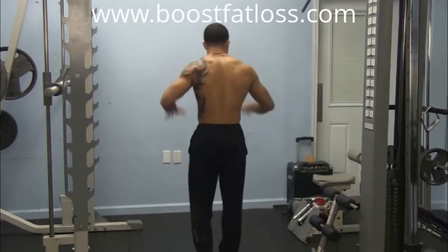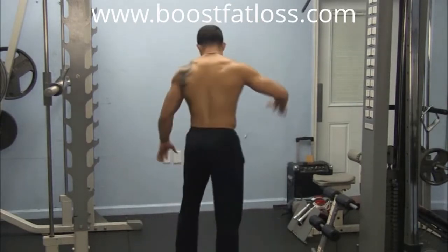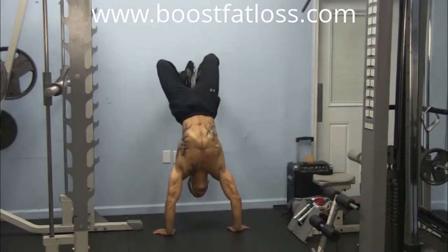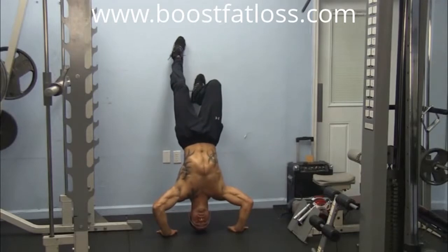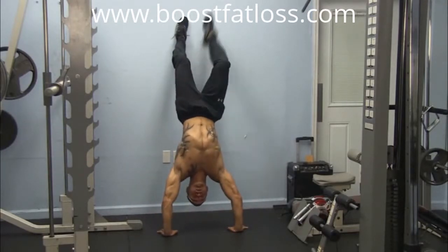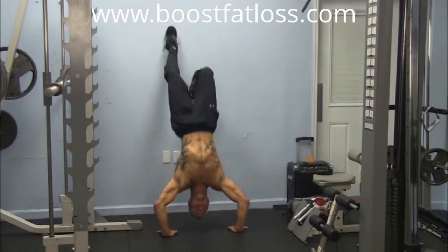I'm going to demonstrate. I'm going to put my hands about a foot or two off the wall, and then keep my feet on the wall. My feet are on the wall. I can pull myself up with my hamstrings. I'm going to bring my head to the ground, back up, head to the ground, back up. This foot right here — if you look, I can pull myself up with it, scrape the wall, pull myself up.